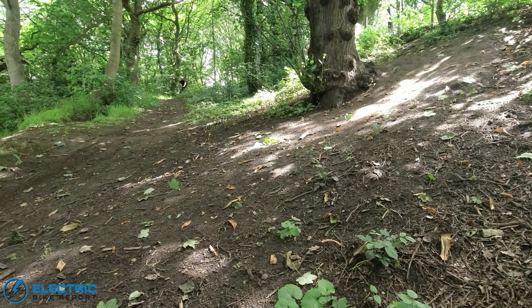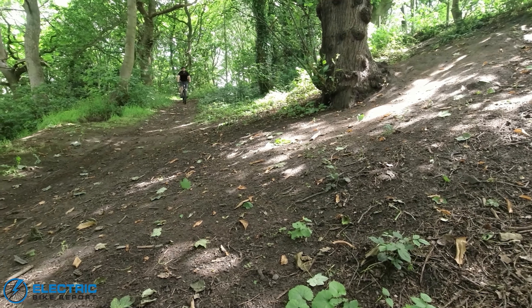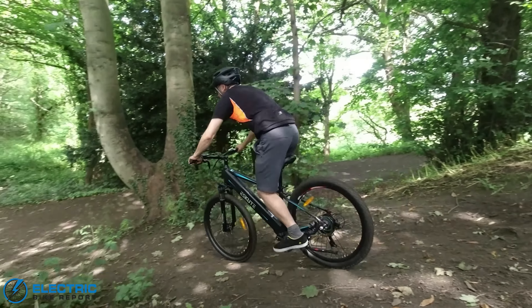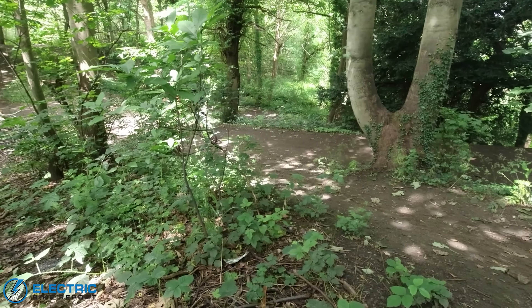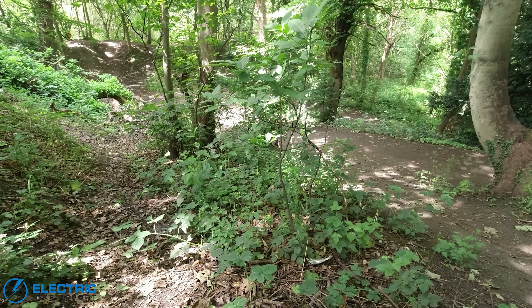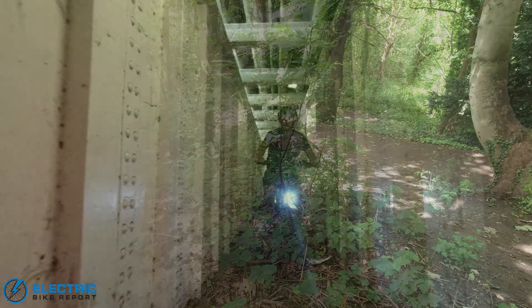My only real quibble with the Voyager was the time it took for the mechanical disc brakes to bed in and develop anything like a decent performance. That's especially important on steeper downhill off-road sections where you want control and immediate braking.